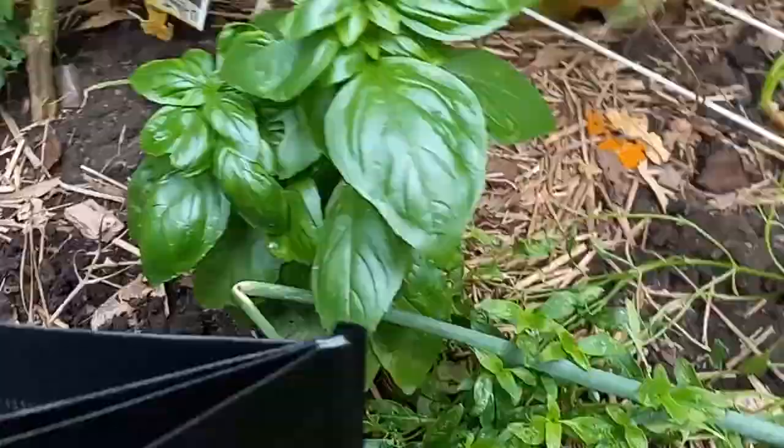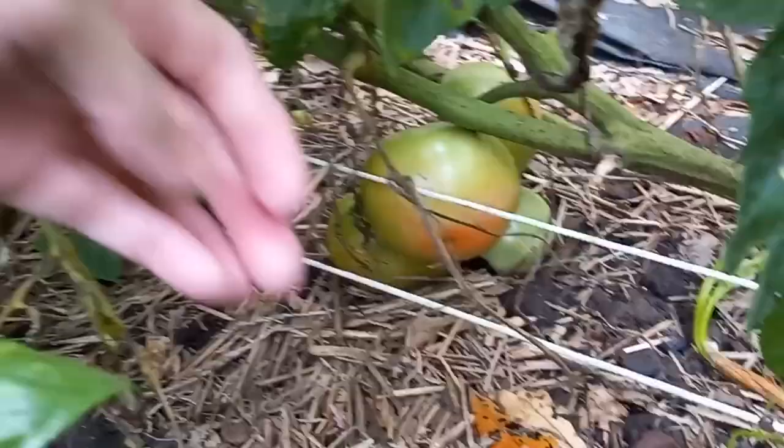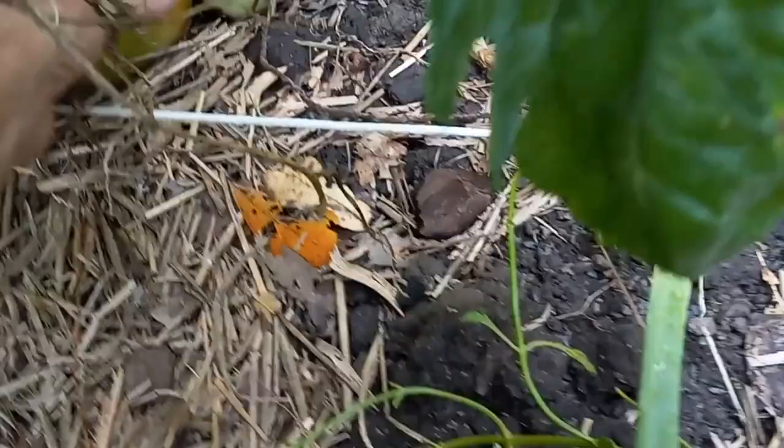We're getting rain tomorrow, so I'm afraid that anything that's blushing will pop open from the rain. So anything that's blushing I'm going ahead and harvesting, and trying to get these guys off the ground. Something ate that tomato — can't leave them on the ground. Going around over here — that's what happens when your trellis hits the ground. It's not good, but we'll be fine; I've got plenty more tomatoes coming.